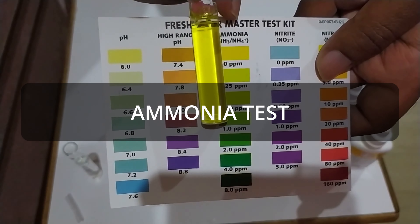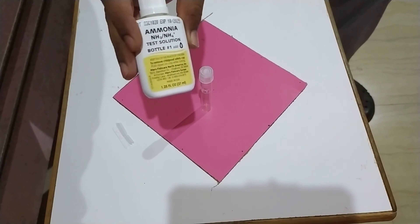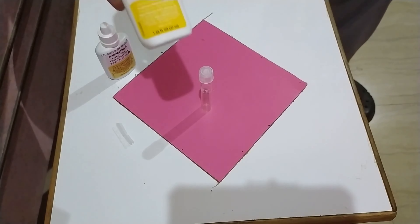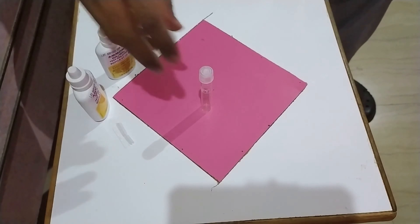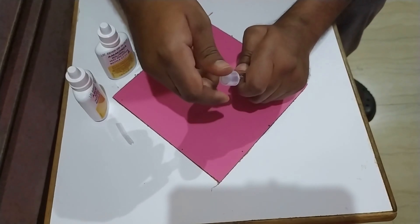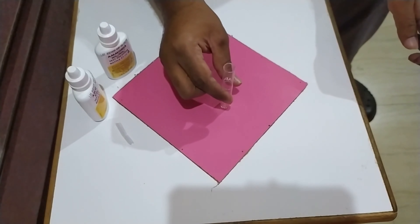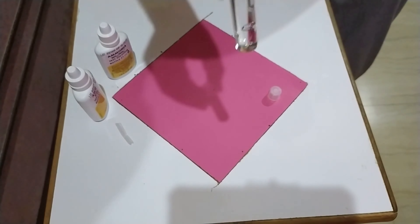To perform the ammonia test, the API Master Test Kit comes with two ammonia testing solution bottles. First, fill up the provided test tube with 5 ml of your aquarium water. The test tube has a marking up to which you need to fill it.